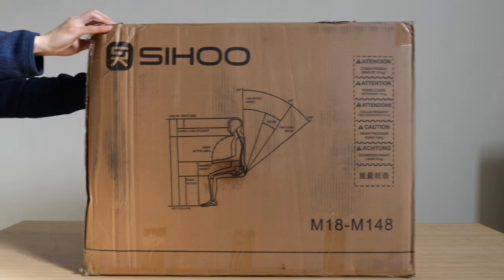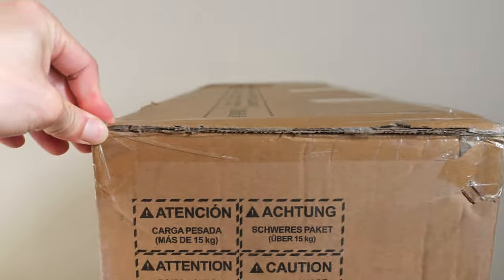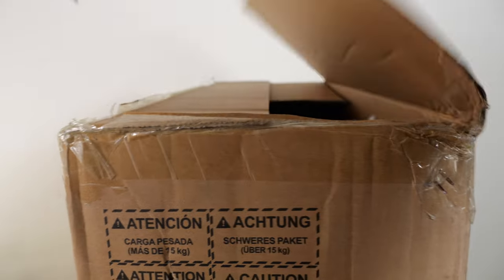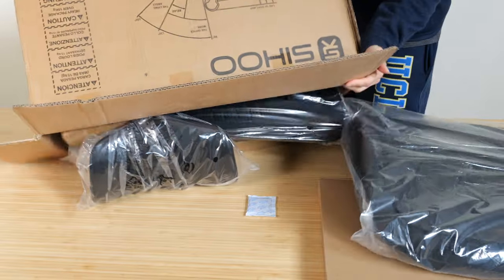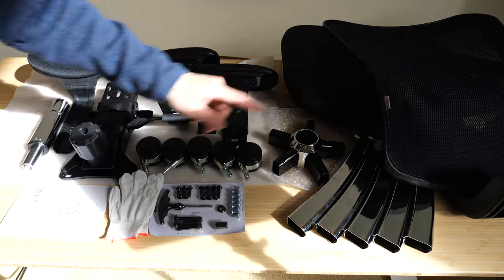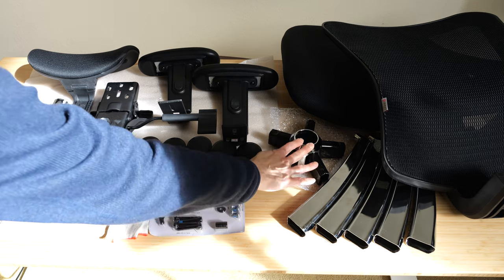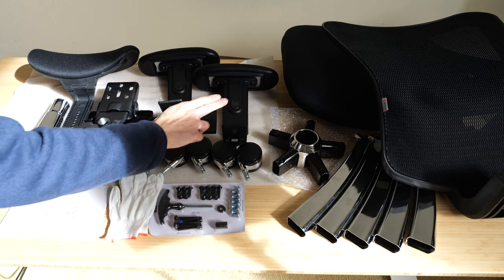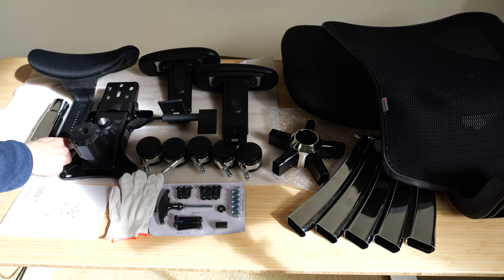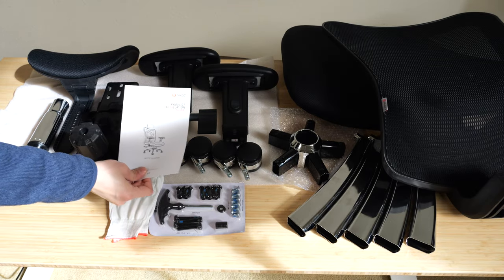Let me show you what it looks like from the box. You get the seat back, the five chair legs, the piece that holds the five chair legs, five wheels, left and right armrests, a headrest, the up and down piston and the main assembly that holds everything, and the instruction manual.